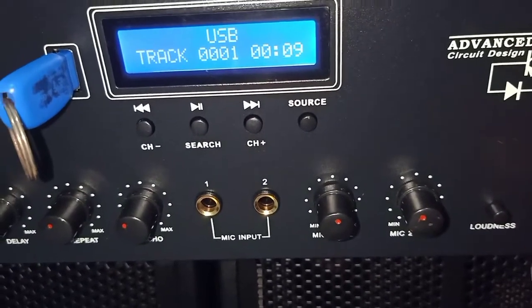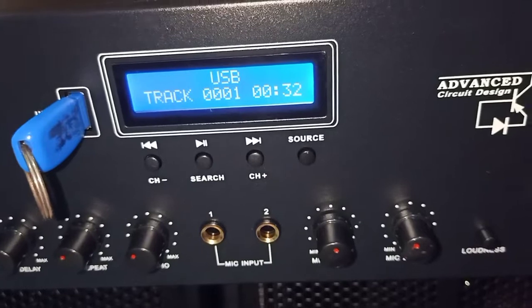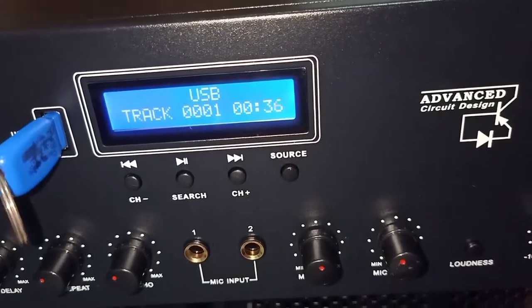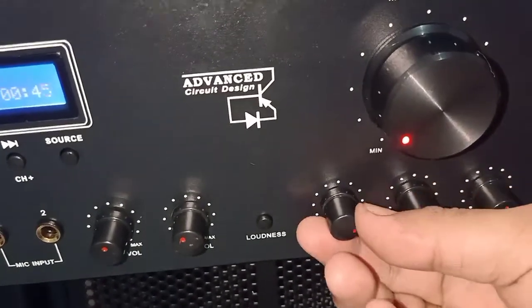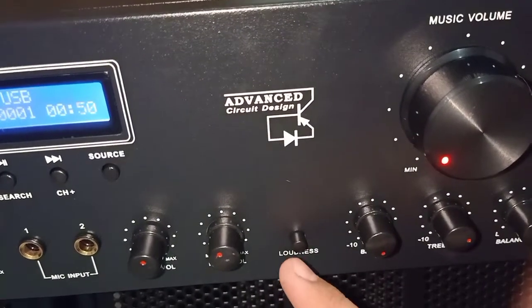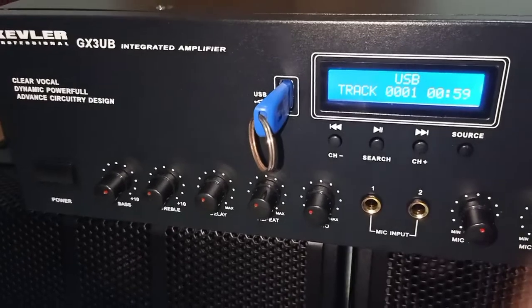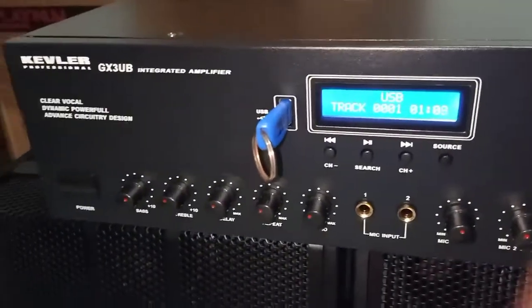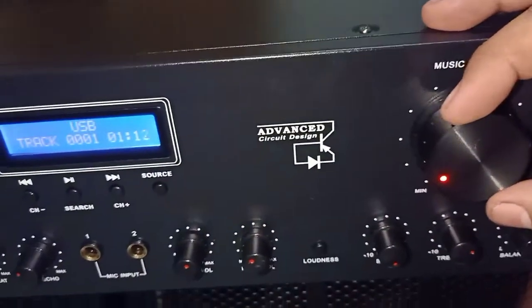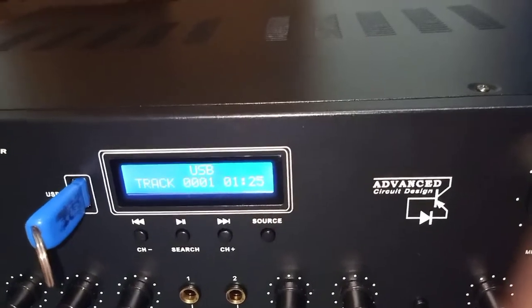Gasan doon guys. So yung gamit na itong speaker guys ay yung AD106 ng Platinum. So meron siyang dadnes. Okay guys, malakas! So maganda na ito pang bahay. Malakas!